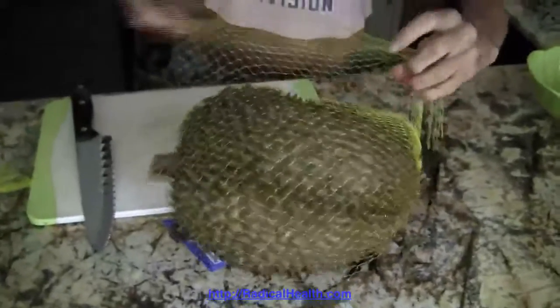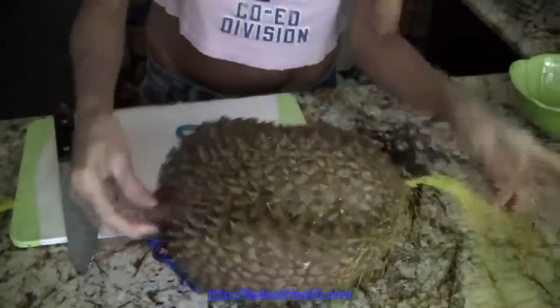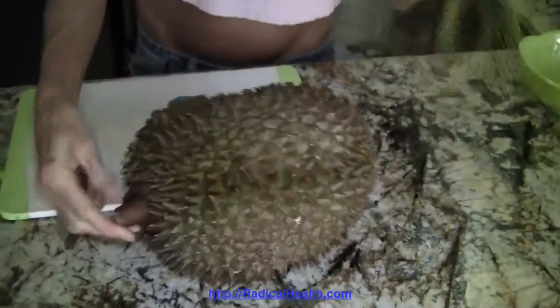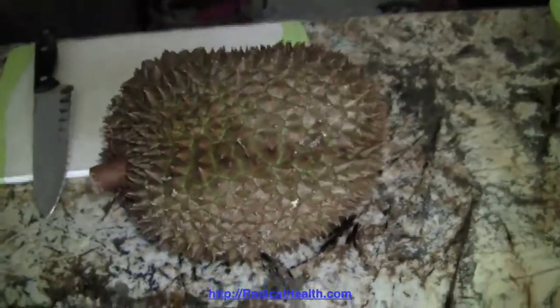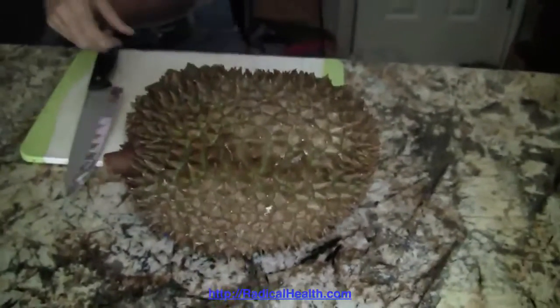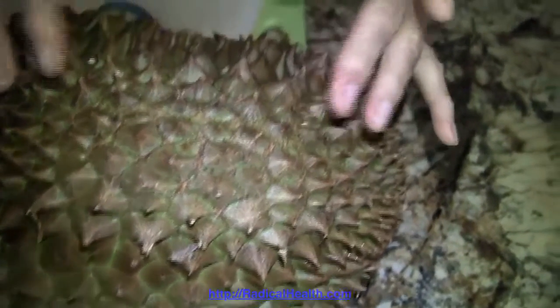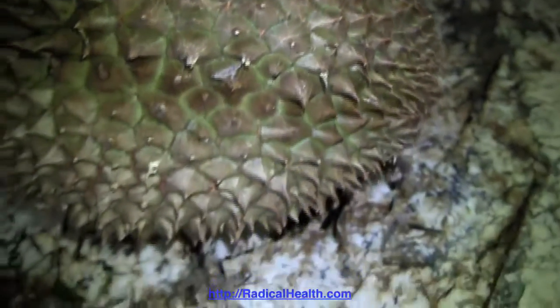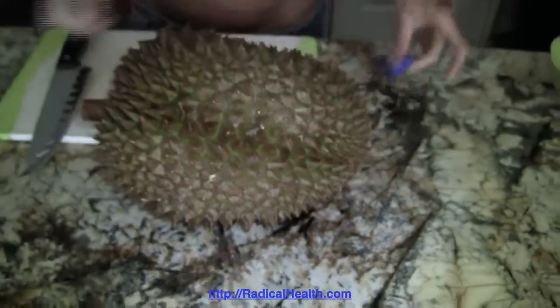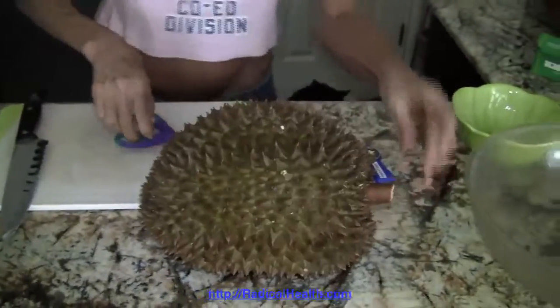What happened when you drop one on your foot? These are very hard spikes — I actually dropped one on my foot today and got two pricks which started bleeding. Put your finger by one of those spikes so people can see how sharp they are — very very sharp and hard. You have to be careful if you're ever in a place where there's durian trees, because if one falls on your head, it's going to be a bad day.